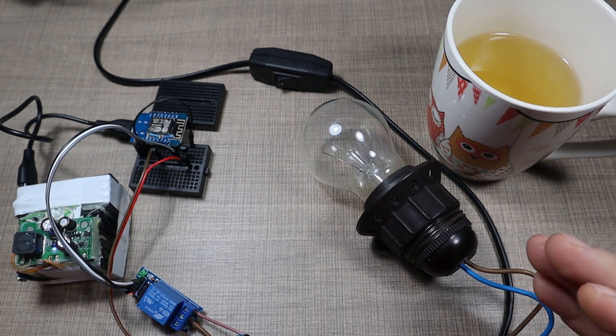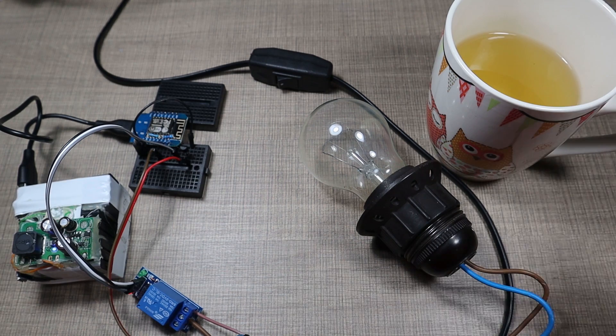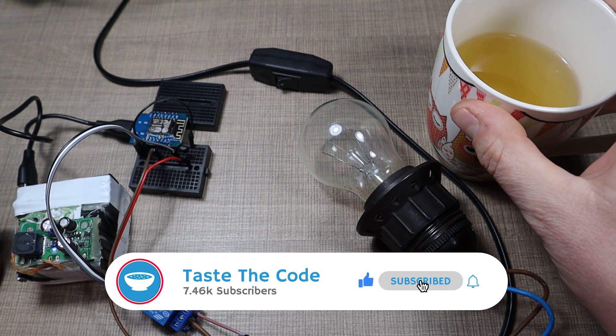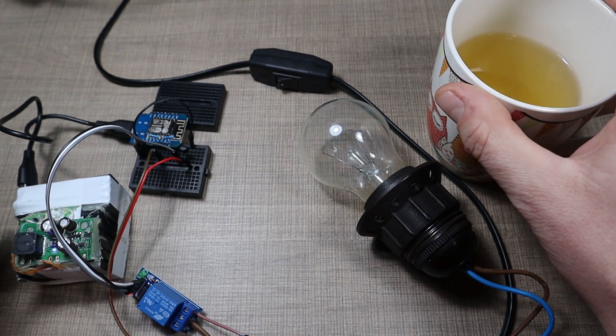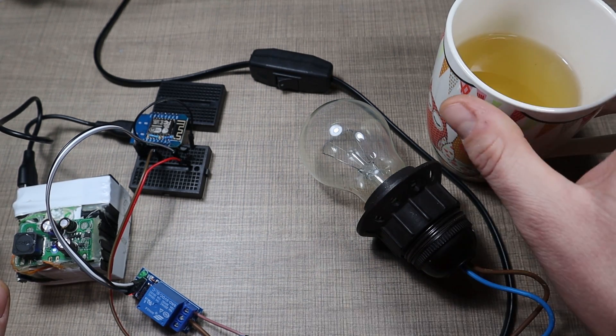Hi everyone. Whenever I work on projects I want to enjoy a cup of tea or some coffee, and the starting point for that is having some hot water. So in order to have hot water immediately in the morning when I wake up and be able to prepare myself a cup of tea or a fresh coffee, I wanted to automate a kettle.